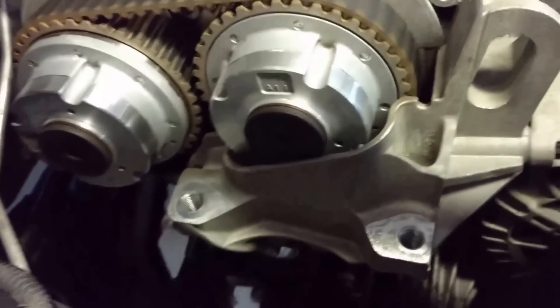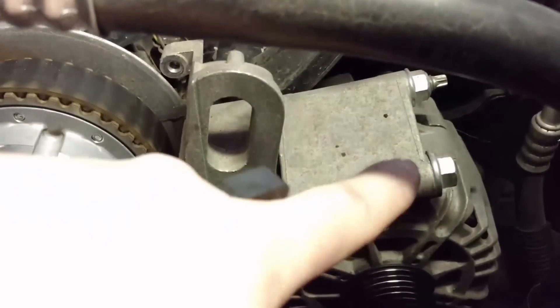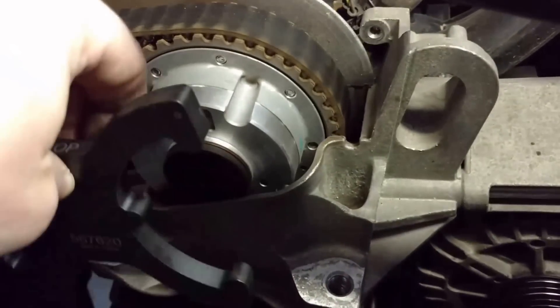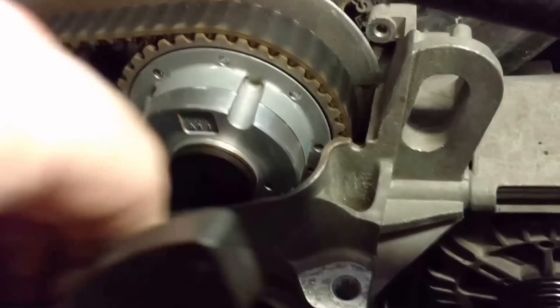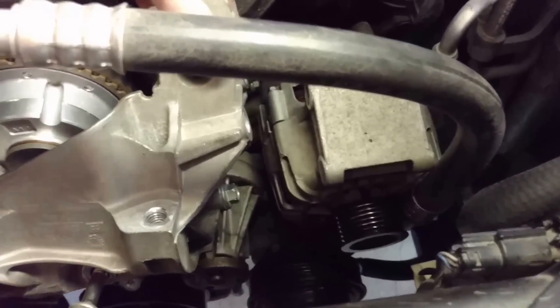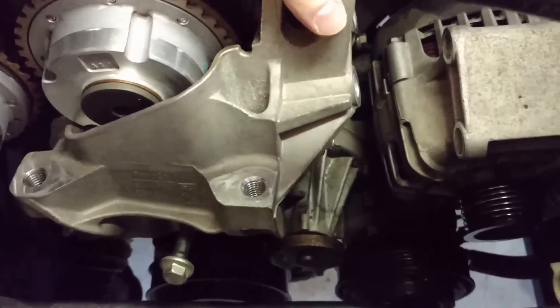I skipped a step on taking the alternator off. This piece here needs to come off because we need to fit the timing lock tool onto the cam. We have to take these two bolts off — I think this one goes all the way into the block. We got the alternator off along with this steel cover, which I think is just for support for the alternator.